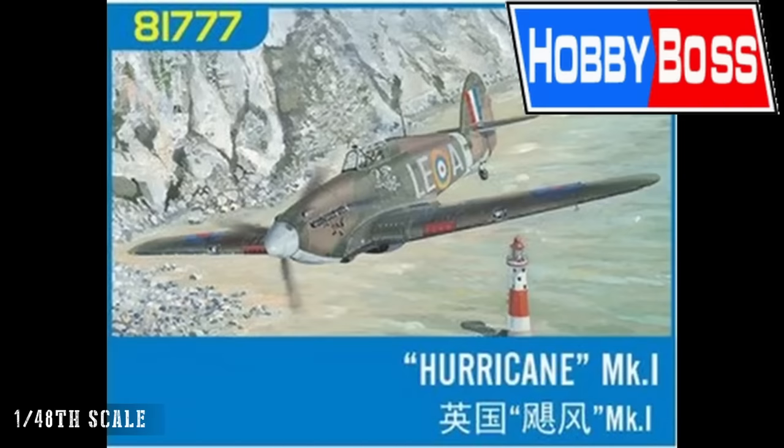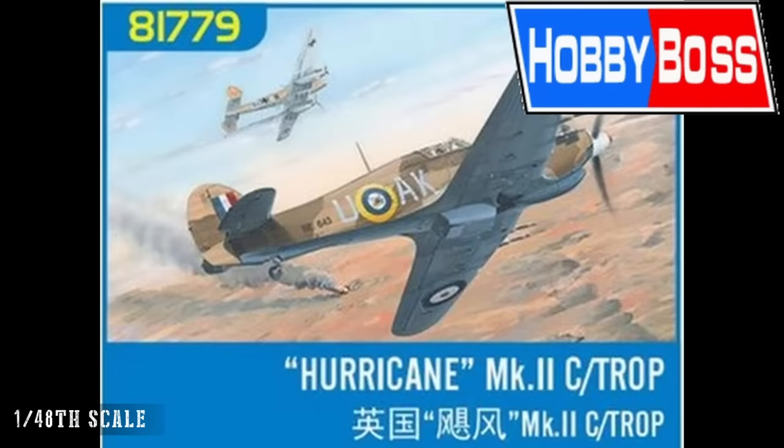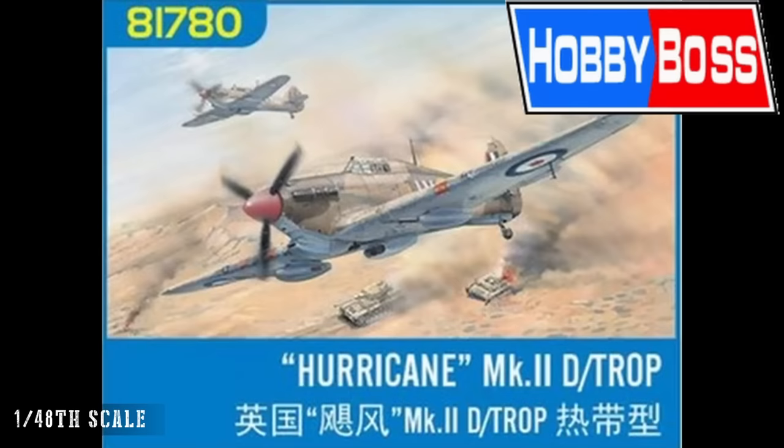Then we have four releases which are versions of the Hawker Hurricane — all coming out at the same time allegedly: the Hurricane Mk I, Mk II, Mk IIC Trop, and Mk IID Trop. The Hurricane is often underrepresented in historical debate. The Spitfire, of course, being the glory boy interceptor, but the Hurricane did a huge amount of sterling work in the Battle of Britain. So a lot of people will be very happy to see this in 48th scale.